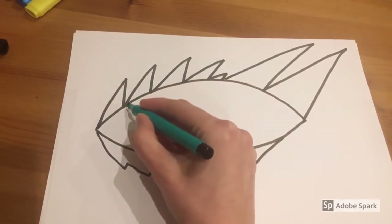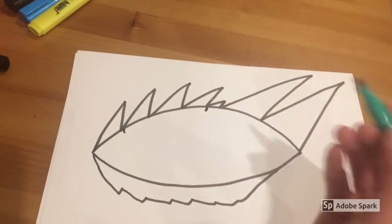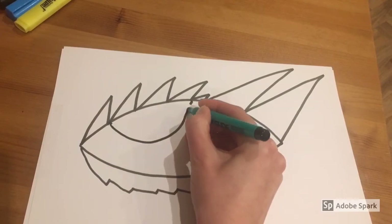Now we're going to draw inside your dragon's eye. Just make a little mark at the end of your first triangle and then a mark just before your little triangle, and then draw a curved line and just join it up.